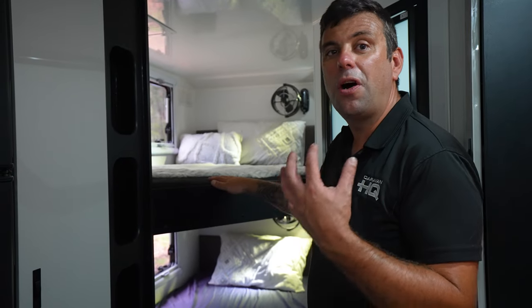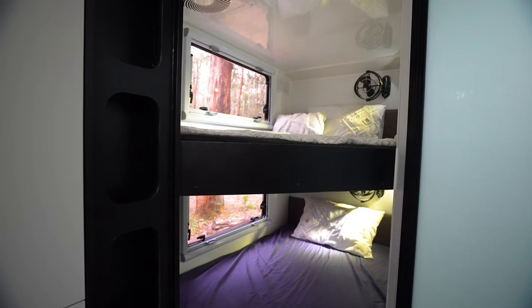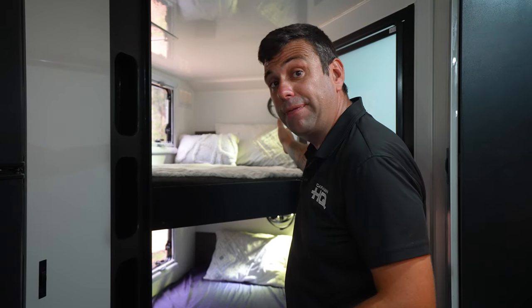The great thing about this van is the whole family can come along and be comfortable. We have two large wide bunks, both equipped with Sirocco fans, power — both 12 volt and 240 — and storage cupboards just behind.